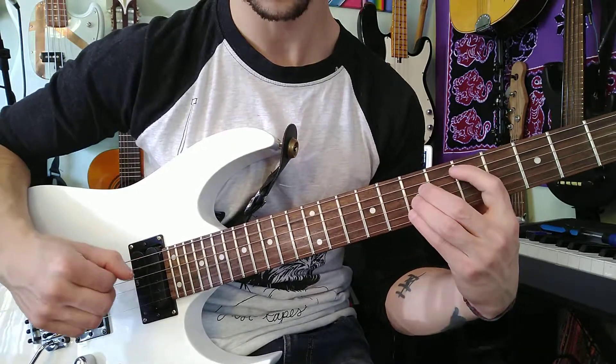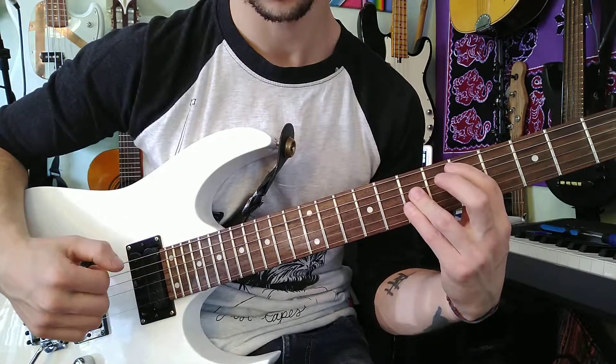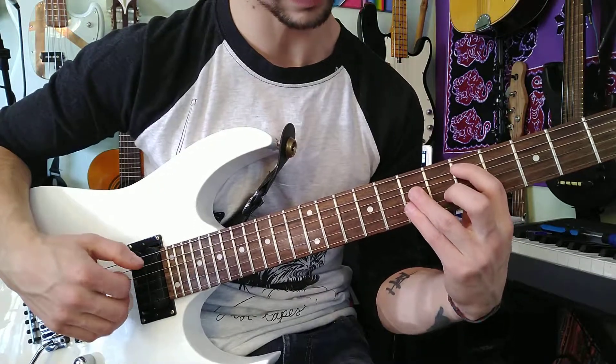And then we go down that same first chord, but it's a D major — so 5th, 7th, 7th, 7th.